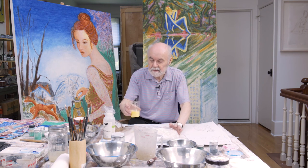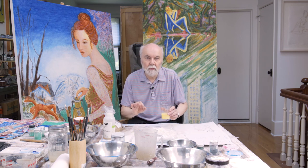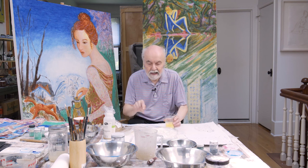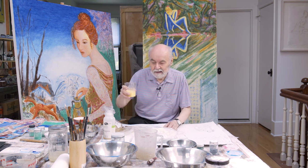Egg tempera cannot be used with every pigment. For instance, if you mix realgar and orpiment — both arsenic sulphides — with egg tempera, you will have an alchemical reaction. Everything will start to bubble and give off a terrible smell as the sulphur in the egg yolk reacts with the sulphur in the pigment. Also, you cannot use egg tempera with lapis lazuli and azurite — the oil in the egg does discolour the blue colours. You can use egg tempera wonderfully with earth pigments, yellow ochres and browns.